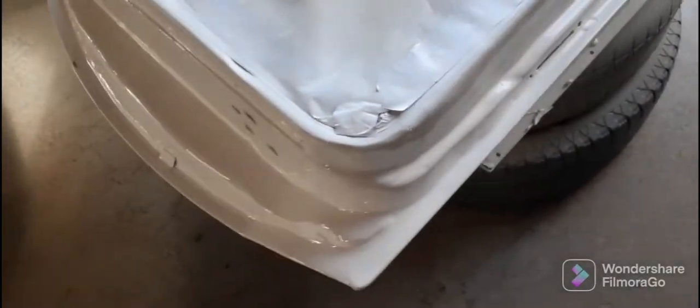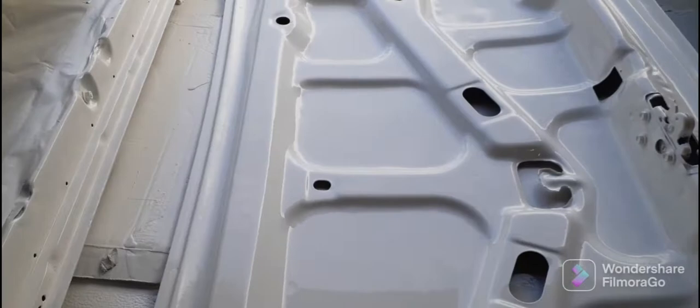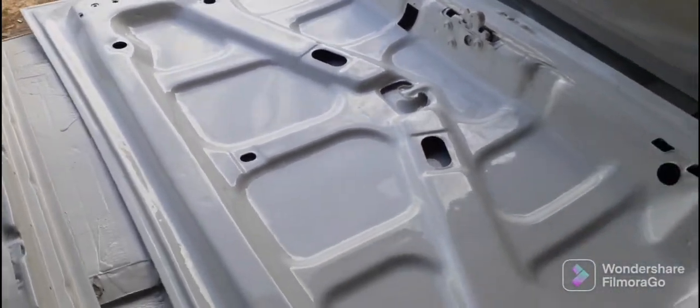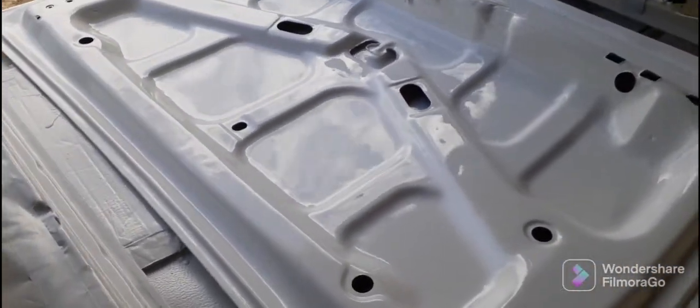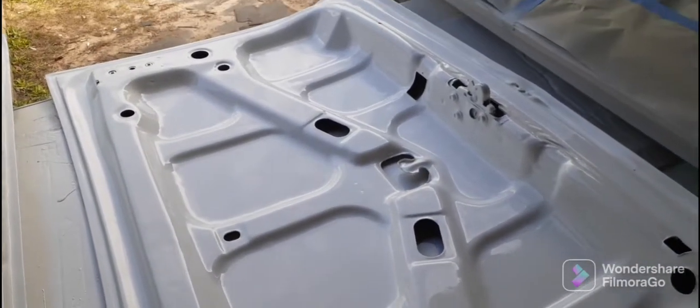Hard to tell with that white though. All right guys, see you in the future.